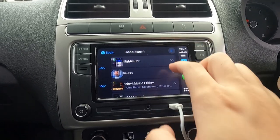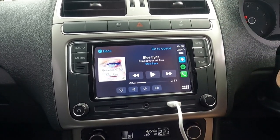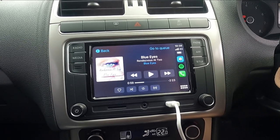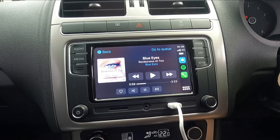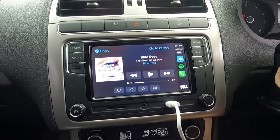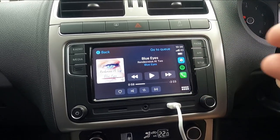Let me pause the music. You can see the latency is definitely obvious — you get about a one-second delay. But overall it's okay. I mean you're not really going to be pausing music in your car; you can just let it play in the background. You're going to be fiddling with the volume controls rather than pressing pause.